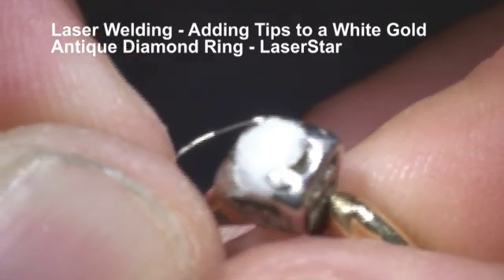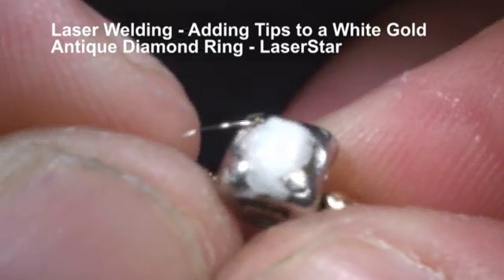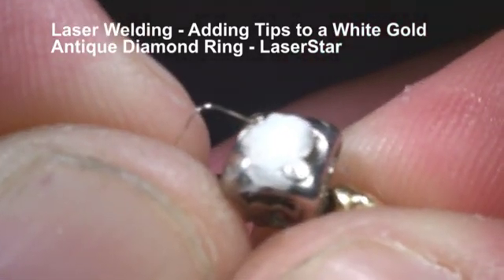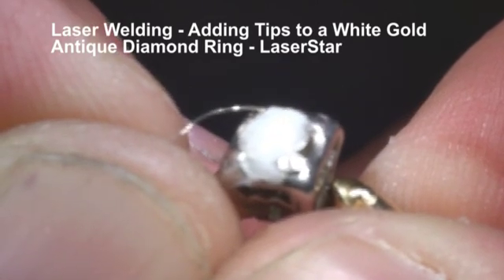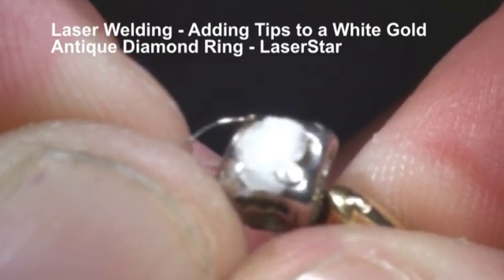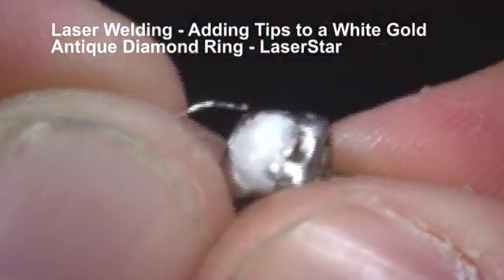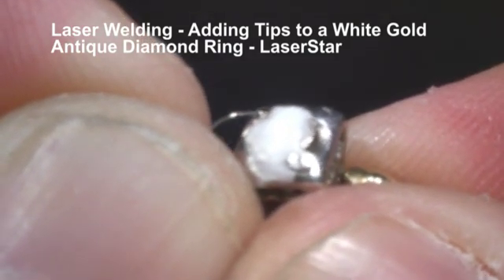So we're going to work from the back of the tip and we're going to work forward towards the stone. If you see it fluttering, that's actually the laser pulsing quickly. We're just going to give it a little more heat and energy. One thing about laser welding — we never ever let the metal tell us what to do. We tell the metal what to do.